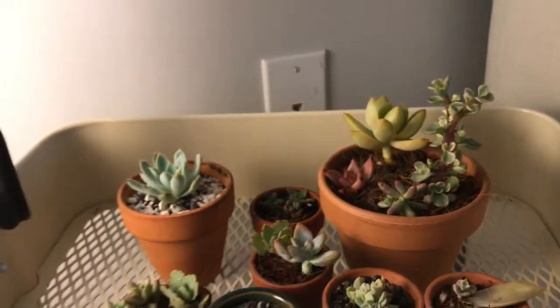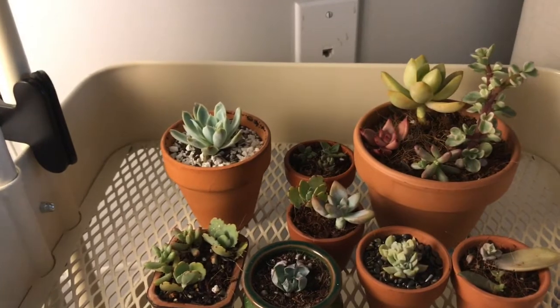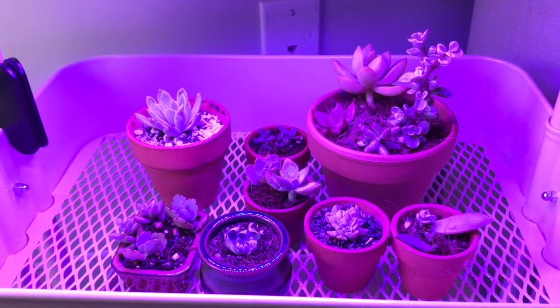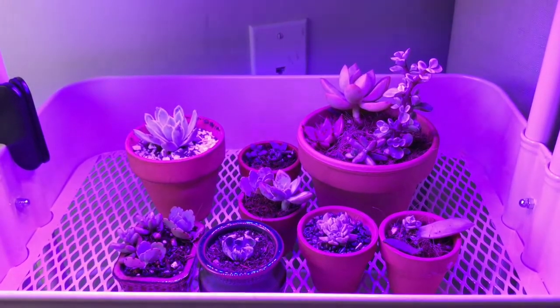Let's check on these guys in a few days, maybe a week. Hopefully they will get more color. Bye for now!